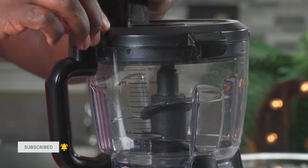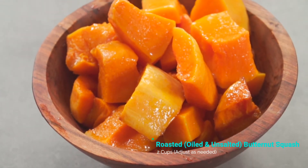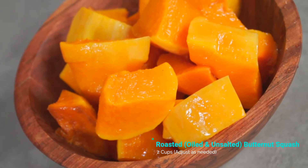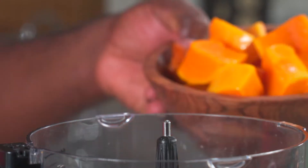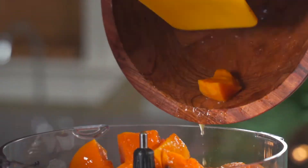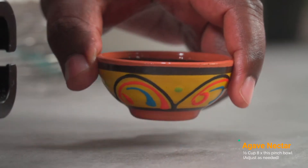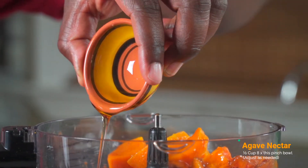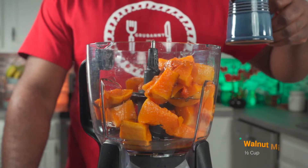We're going to be making a butternut squash puree. Over here I have two cups of roasted unsalted butternut squash. If you don't know how to roast butternut squash, click on the link above. Add two cups of roasted unsalted butternut squash to your food processor. Next, add half a cup of agave nectar.